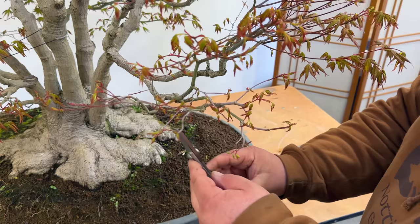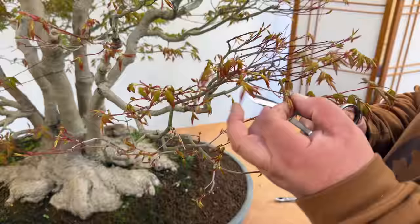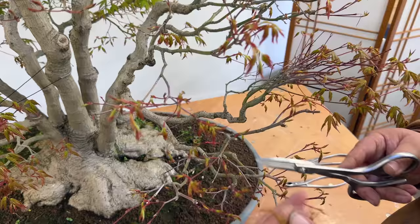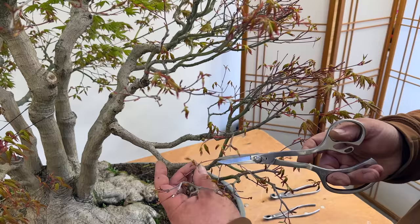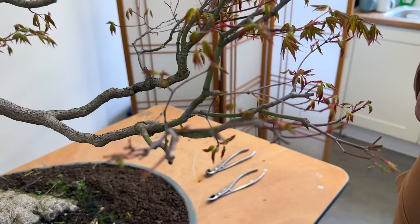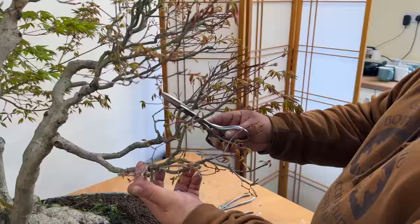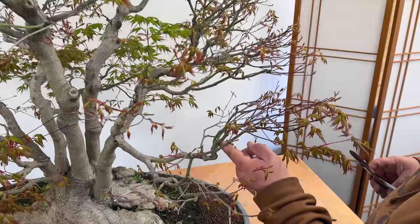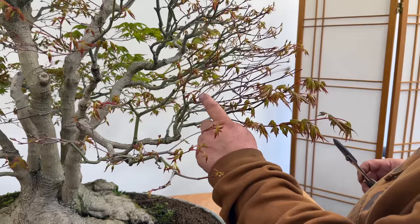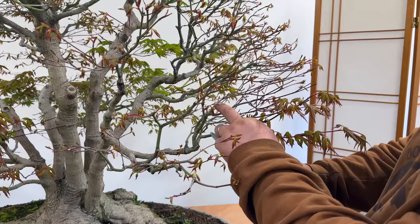We'll shorten back these long internodes and then, coming further up to the next section, shorten those longer internodes back. Here, back to a bud, and this long one I'll leave a little bit of length on. Further around here, we're just going to nip these back a little bit, always coming back to shorter finer growth. There's a little bit of dead growth here and here — we can trim that at the same time. So just in a few minutes, this section in front of us we've trimmed back and brought it in a little bit more.